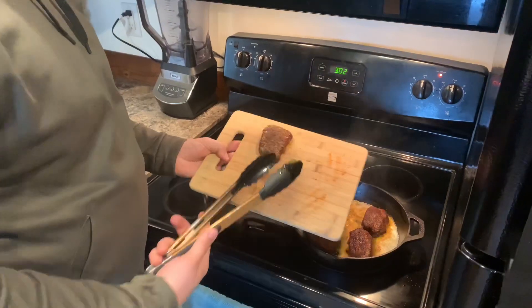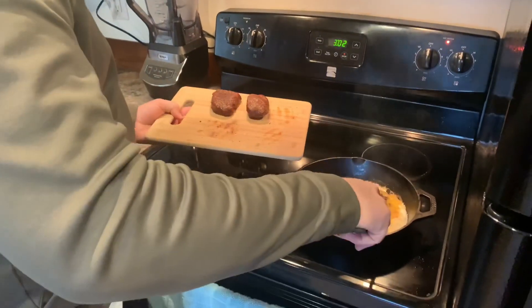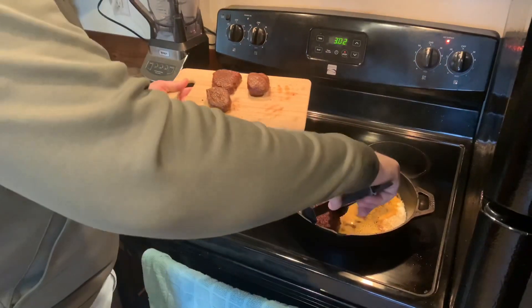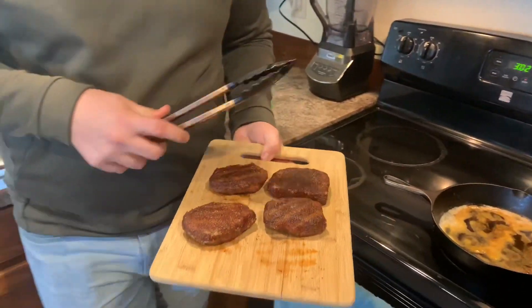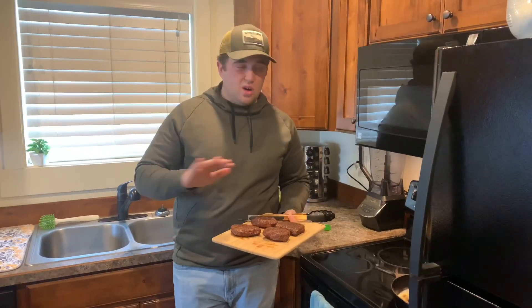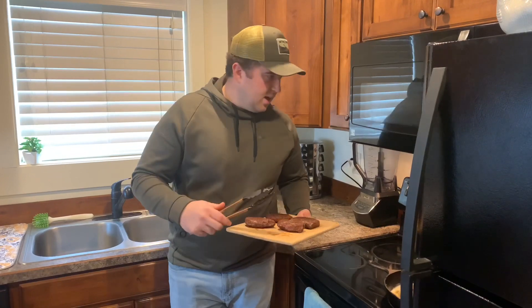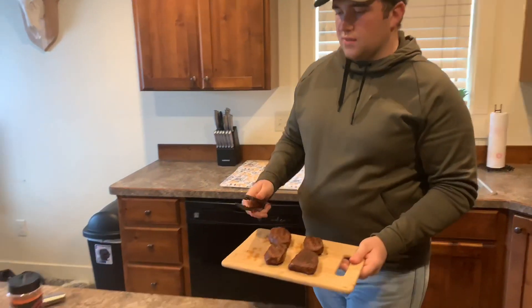We're good on that side — that's money right there. I like to let them sit for about five minutes. Honestly, with the reverse sear it's not quite as important to let it sit, just because it's already fully cooked through. But I like to just let it cool off and get those juices flowing again.